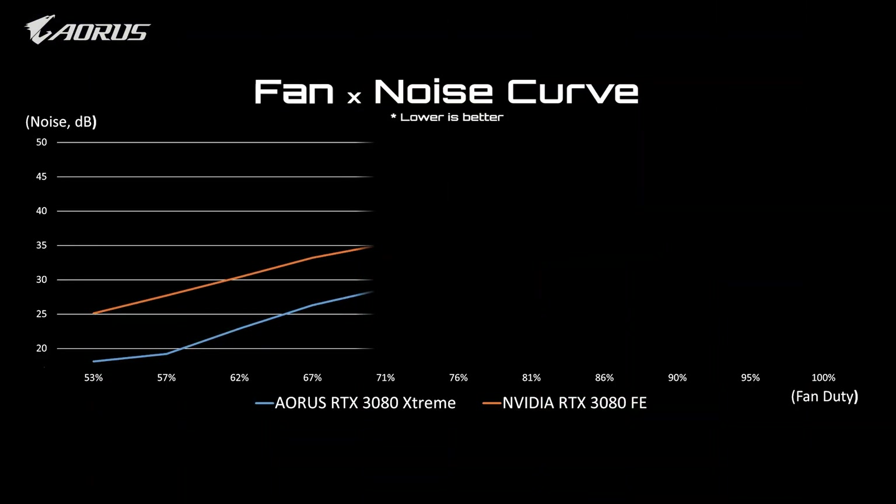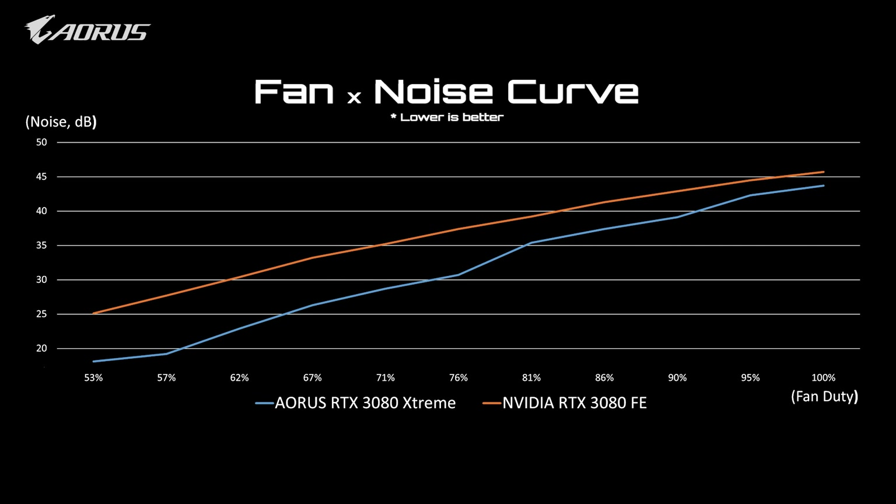Now let's see how the new AORUS graphics card compares with the Founders Edition. First, let's look at noise. As you can see, despite having one extra fan, the AORUS Extreme still generates less noise compared to the Founders Edition.